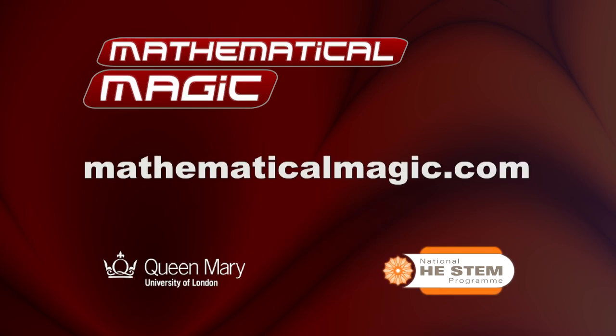For further teaching resources, brilliant videos, and of course more amazing mathematics, go along to mathematicalmagic.com. Thank you.